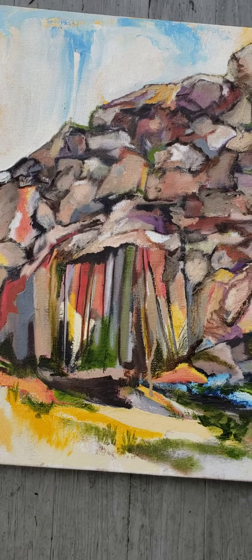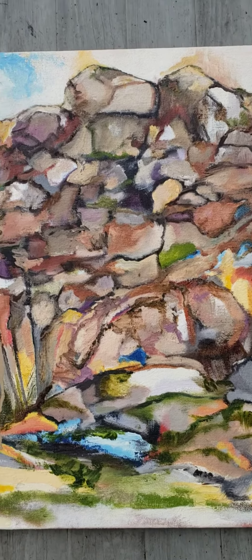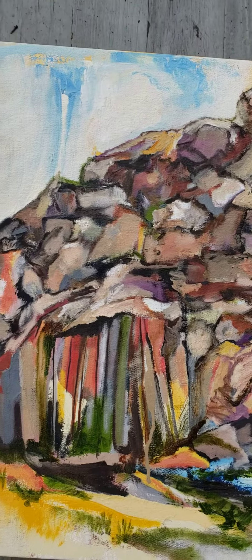There is some grass coming up, and light — white light peeling out from behind.